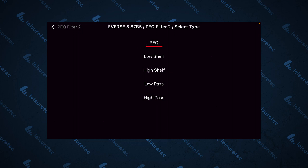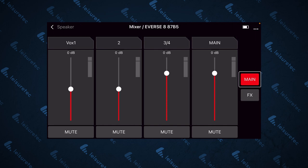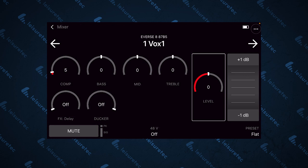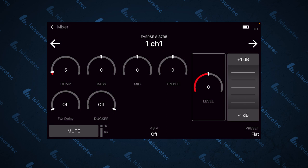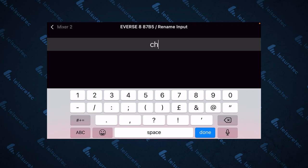Back in the mixer section, you can also rename each of your channels. For example, with VOX 1, just tap into the channel and use the three dots in the top right corner, then tap Rename Input and change it to whatever you want — for example, Channel 1. This makes it much easier in the mixer section to see exactly which channel you're controlling, and with everything quite literally at your fingertips, this app really helps to streamline your speaker setup.